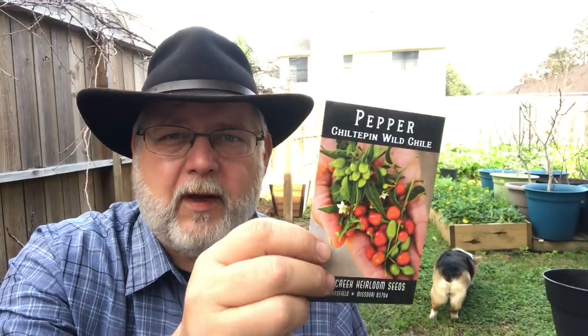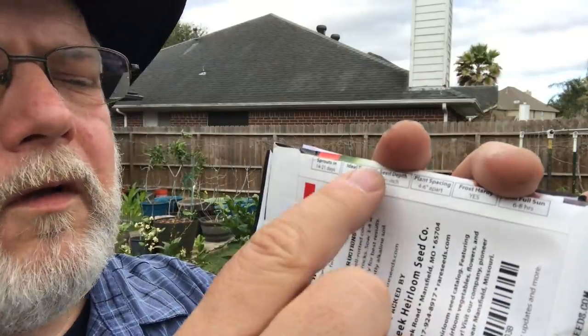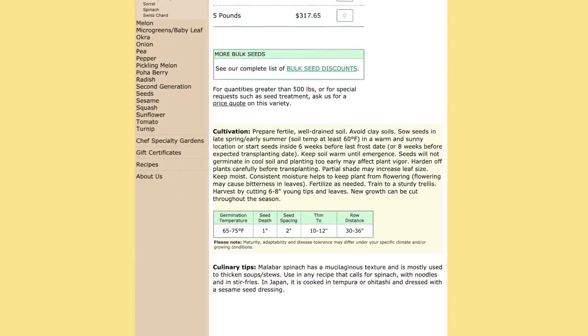If you look at most of Baker Creek seeds these days, they give you a lot of information. Some of it's pretty generic, but along the top they give you more info about the seeds — when it sprouts, the ideal temperatures, seed depth and spacing, whether it's frost hardy, and how much sun it needs. This is another good company, Kitizawa Seed Company. I'm impressed with their information on the back, and if you go on their website, they give you a whole lot of cultivation tips for every single variety. This one gives you germination temperatures, how long it is to maturity, when to put them in the ground, when to start them early. Your seed packet is a very good source of important information that will help you time your crops.